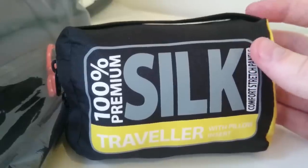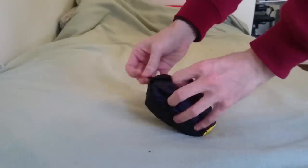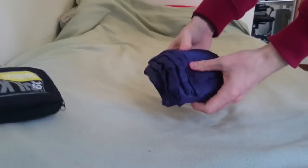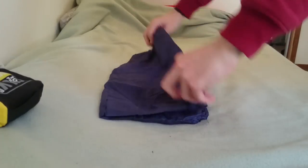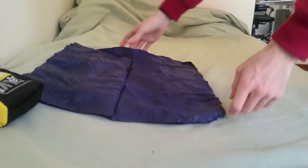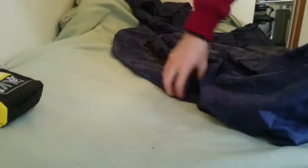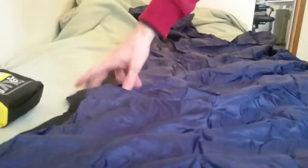I picked this up on sale last year before I travelled through Asia for about three months. I was thinking I was going to be using it very often because I always see people recommend these online, saying how great they are especially if you stay in hostels — but I didn't use it as much as I thought I would.